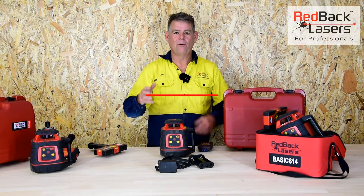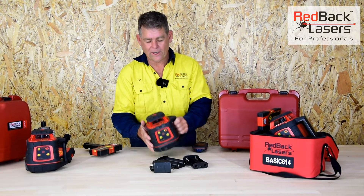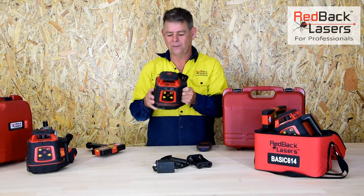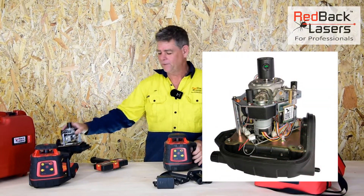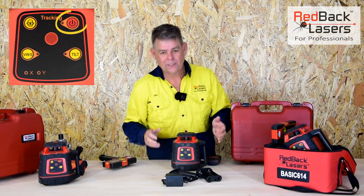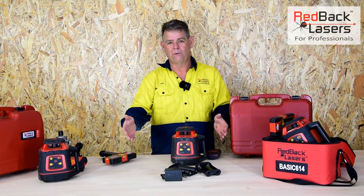Time to upgrade your laser, or you're after a decent electronic levelling rotating laser for your job site — you can't go past the EL614 from Redback Lasers. That laser is built tough inside a steel safety cage. It's electronic levelling, so we simply power the laser on. It's going to flash whilst it levels and once it's level it will begin to rotate.